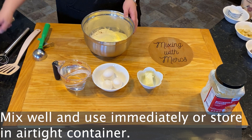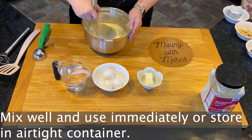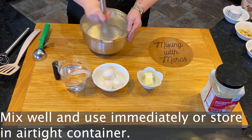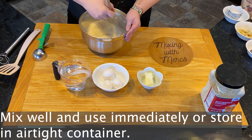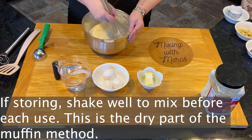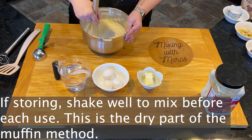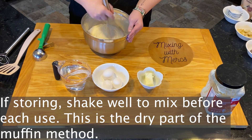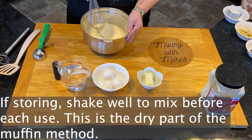After that, mix it up well and use it immediately if you're just making a small amount. If you're storing it, shake the container well before each use to make sure that everything is incorporated well before you begin.